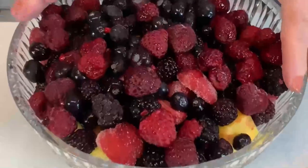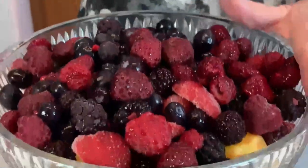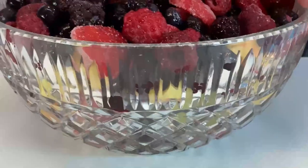Here is the bowl that contains all of the fruit that I've been working with. You can see it comes up to the top and even mounds up a little bit, so it would be almost impossible for me to stir it in that form.